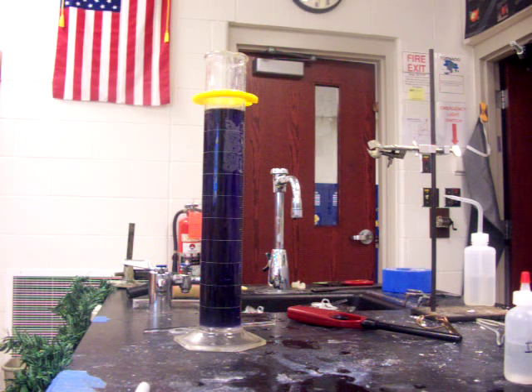Here we have a graduated cylinder filled with water and I've added to it a base, sodium hydroxide, and we've also added universal indicator solution. So we have a purple or blue color being given off by the base.